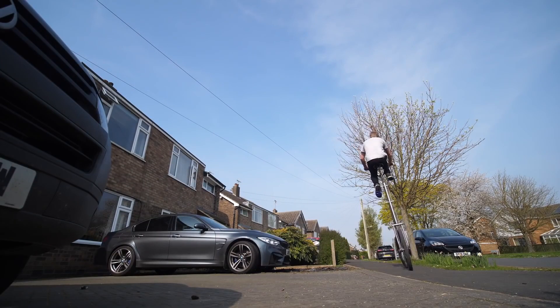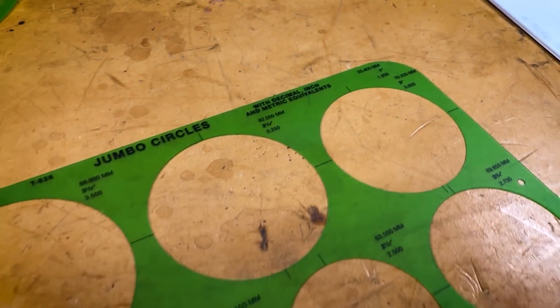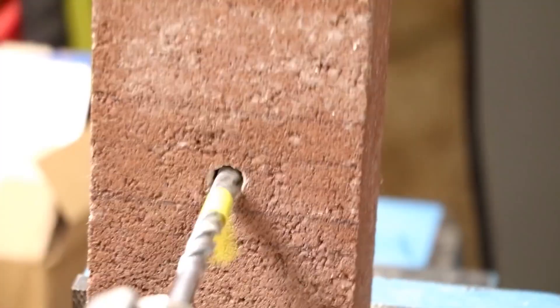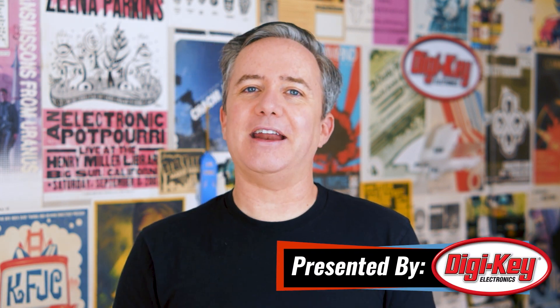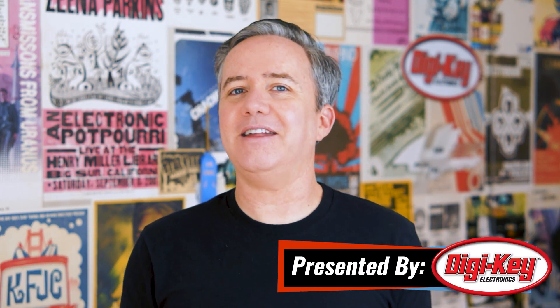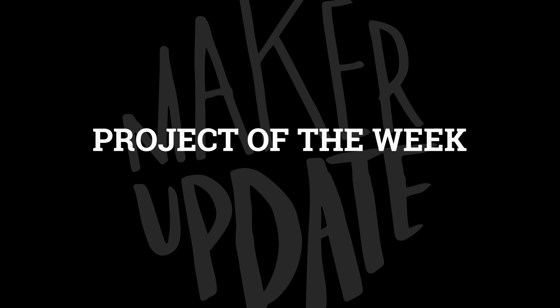This week on Maker Update: the social distance bike, a Narnia book nook, DIY UVC sterilization, making circles with Adam Savage, and putting holes in concrete. I'm Donald Bell, back here with another Maker Update. I hope you're doing as well as you can. I know there are some good days and some not as great days, but I'm glad the internet is here to entertain us. I'm doing my part to bring you some of the coolest projects I've found, starting with my pick for the project of the week.